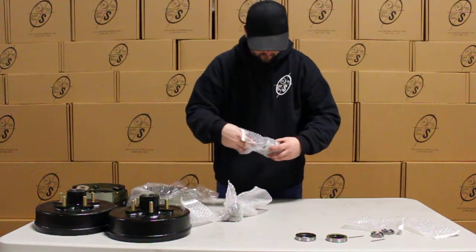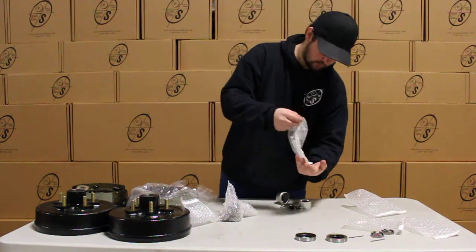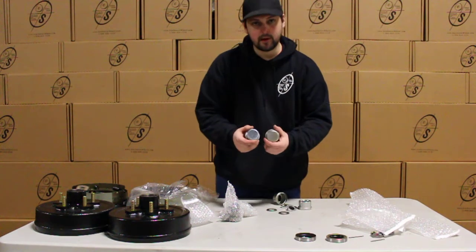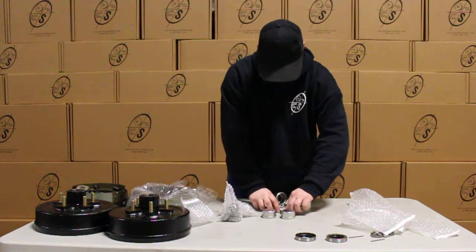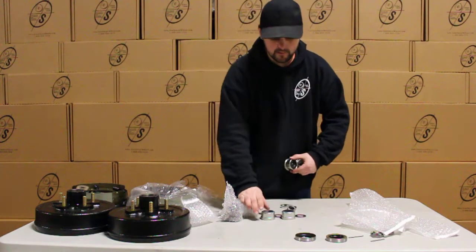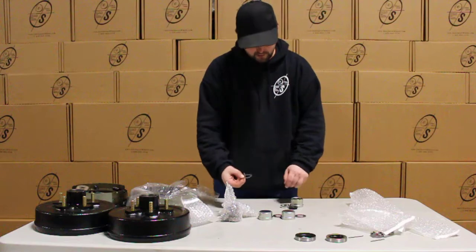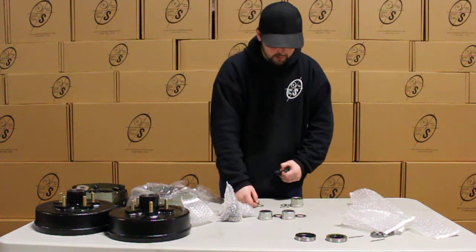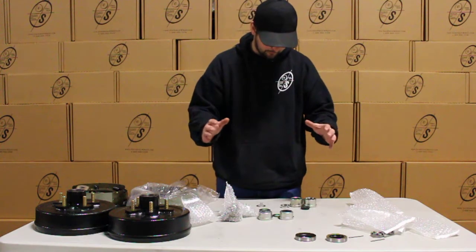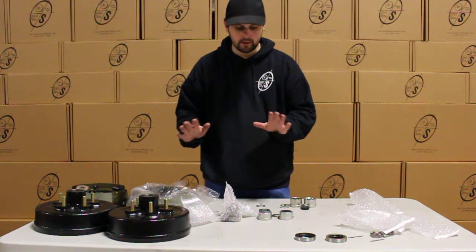Then we have our oil caps, and we will get four oil caps — here's why. You're going to get two with no hole and two with holes. These are for the easy loop spindles and these are for the regular non-loop spindles. You also get your tang washers, your rubber plugs, and your regular washers for the non-easy loop studs. We do this so that for any application you have, you can just bolt them on and go.